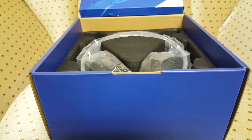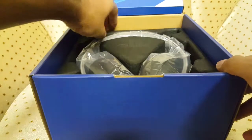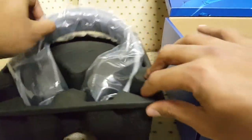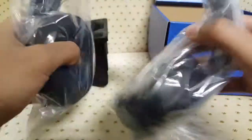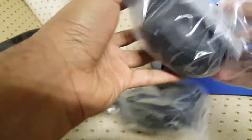Everything looks really yellow in the camera but I assure you my couch is not yellow. Pull out the first thing here — this is the main thing, the headphones. I'll take that out and show you guys a quick look. They come in this nice plastic, and these headphones are wireless, which is pretty sweet.